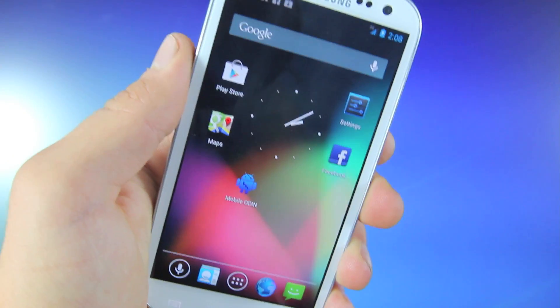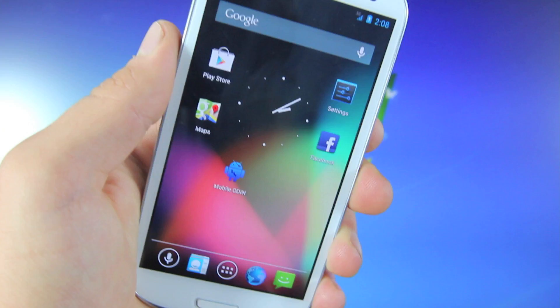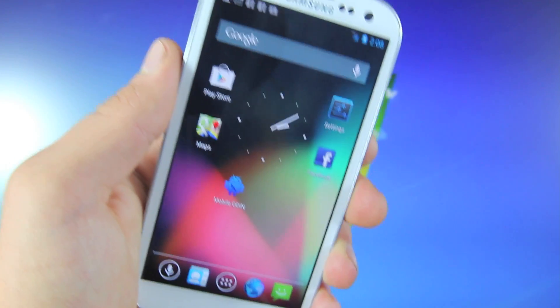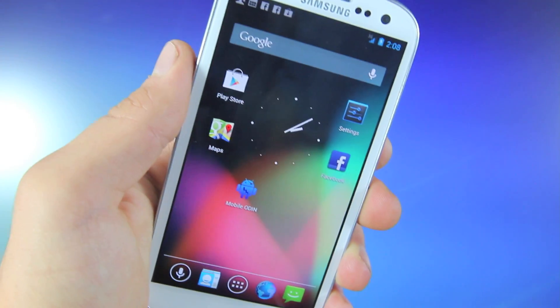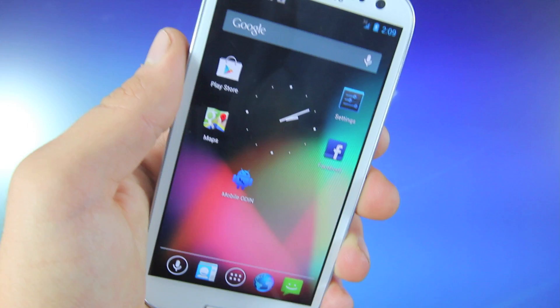What's up guys, Official Phone Rebel here and in this video I'm going to be showing you guys how to return your Galaxy S3 to stock official Ice Cream Sandwich firmware 4.0.4. This will unroot your device and remove any traces of ever rooting it. And yes, this will work on any Verizon, Sprint, AT&T, or T-Mobile version Galaxy S3.